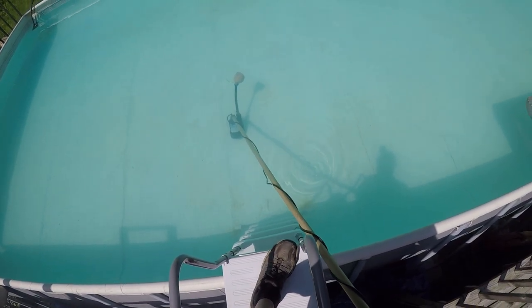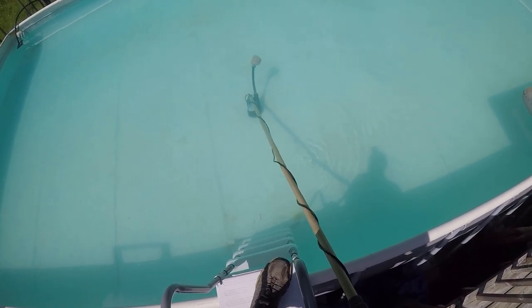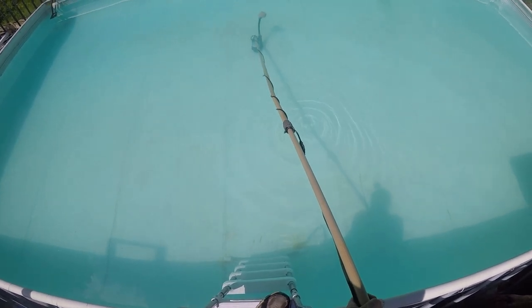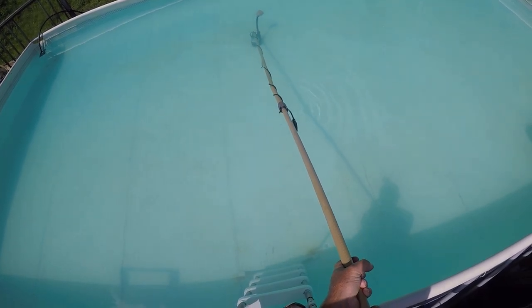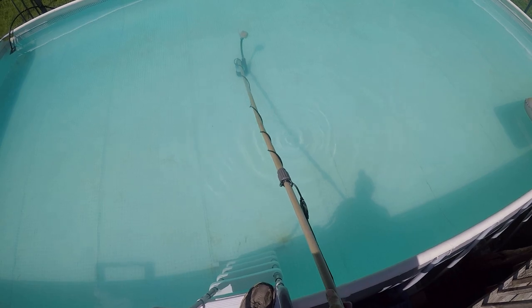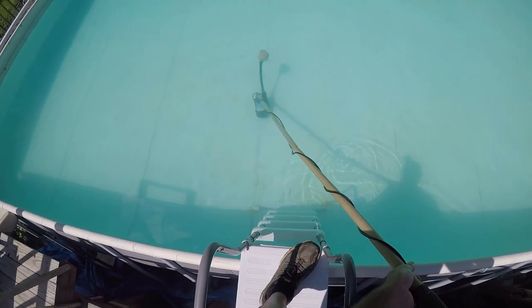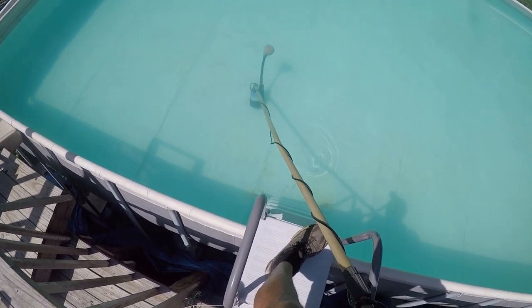I've got a long cord and this pole is about 12 to 14 feet long. I can reach way over to the far end of the pool and just move it around to get all of that sand. That sand is so difficult to pick up, but this thing does it. If it'll pick up sand, it'll pick up all the dirt and grime that every pool owner struggles to remove. You can see it picking that right up — notice the filter is getting full.